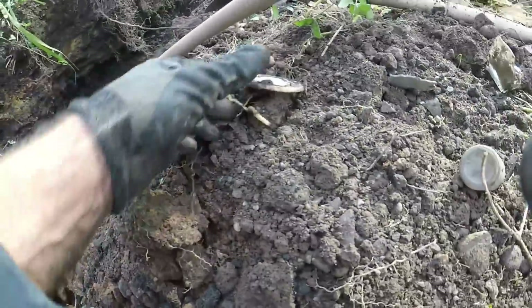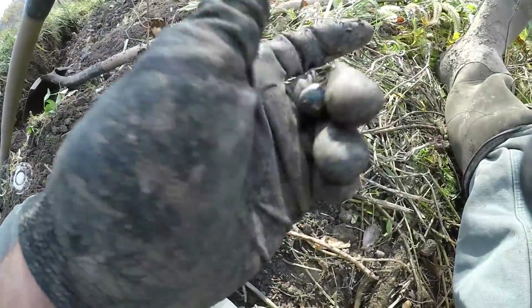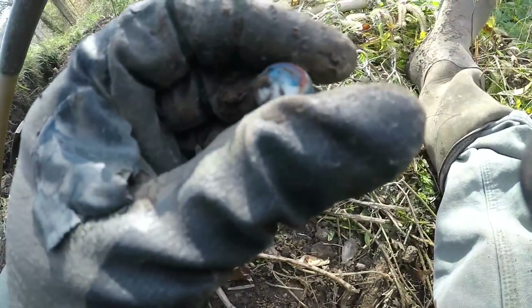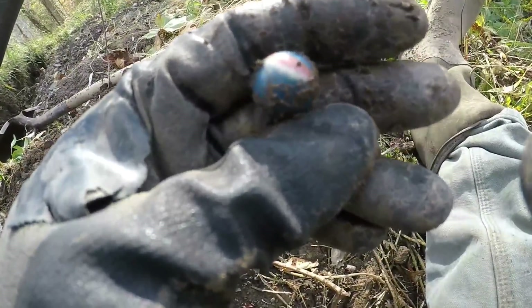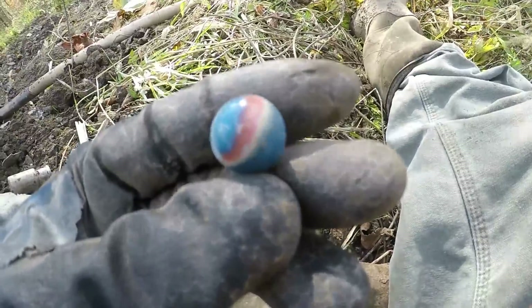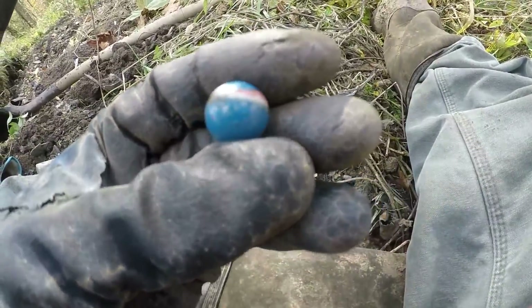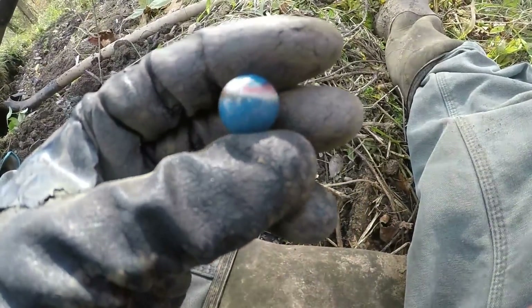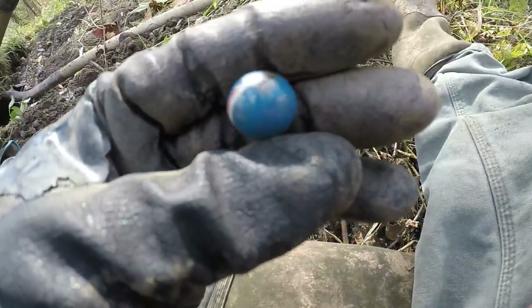I got my first marble! I haven't seen much stuff but this looks pretty nice. Oh man, that's a beauty! It's baby blue with white and then a pink strip. Let me get it wiped off. That's pretty nice - it's blue with other colors. That's a nice marble, that's pretty cool.